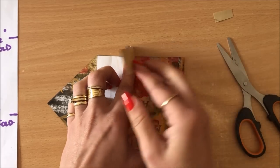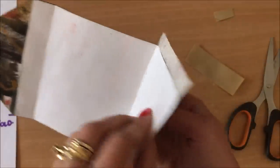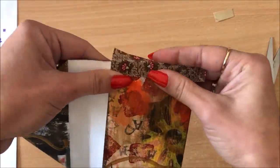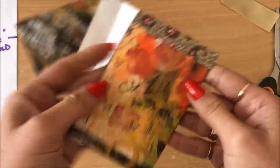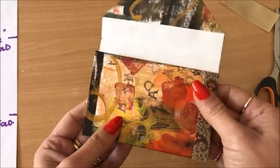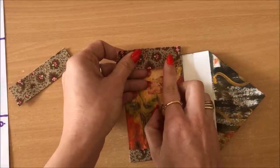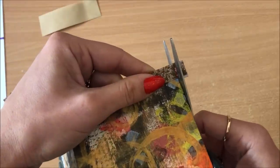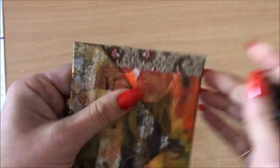Just like that — that looks about right — then remove the rest of the backing, wrap it around to the other side, and cut the excess off. That's one side done. Now I'm going to do this side. Trim off just a little bit here, position in place and apply, wrap around to the other side, and cut the excess. There's the pouch done — it's a little pocket, perfect.